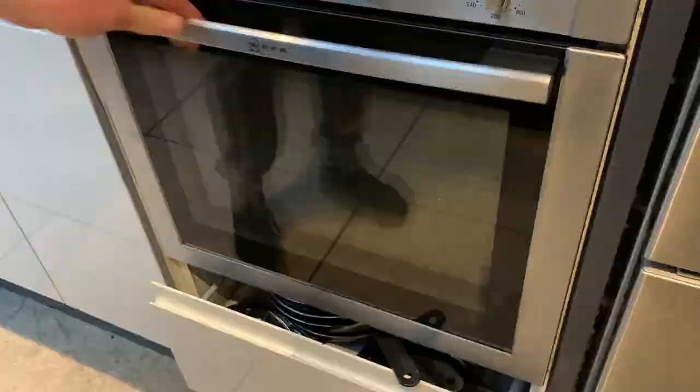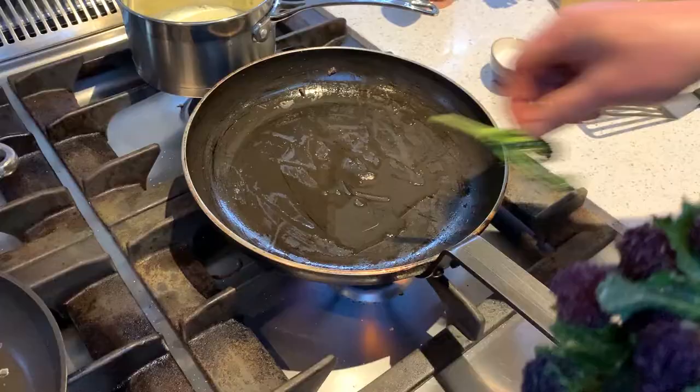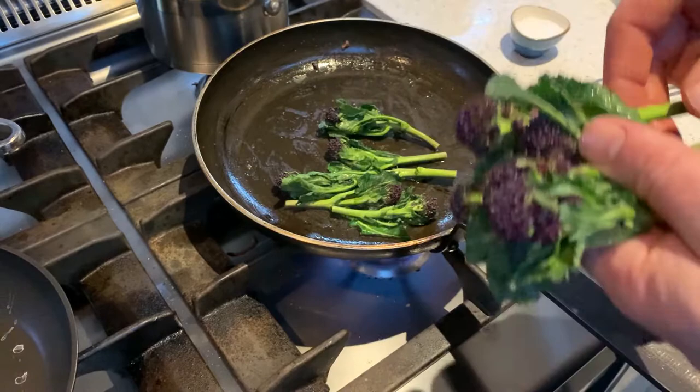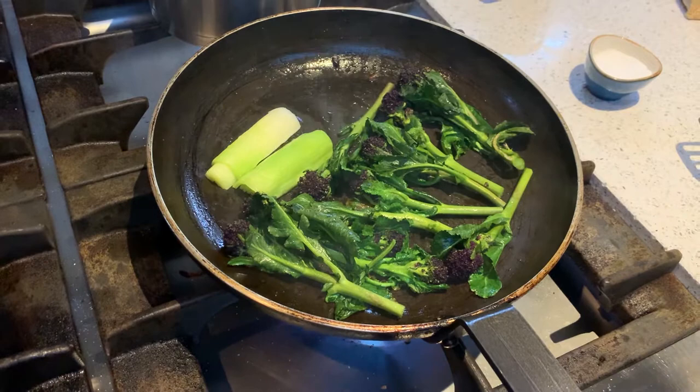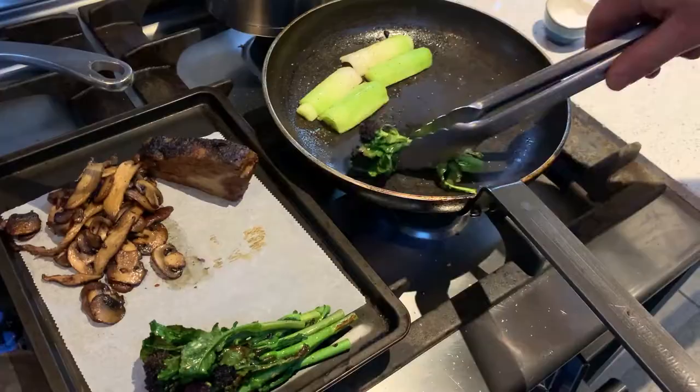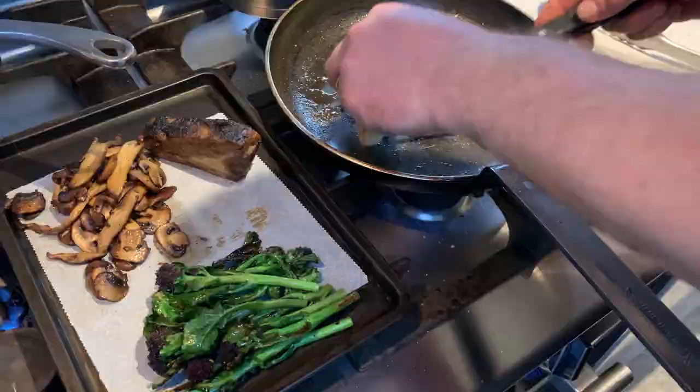Next we're going to pan fry the purple sprout and broccoli — this will take maybe 30 seconds. Just heat the pan, add a little bit of oil, add the purple sprout and broccoli, cook for about 20 seconds on both sides, finish with a little bit of salt and pepper, then take out and add that to the tray with the mushrooms and the beef.